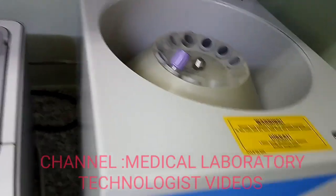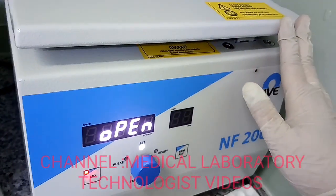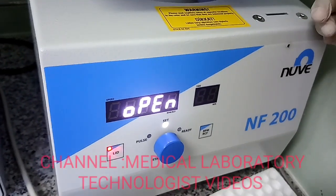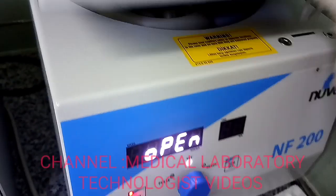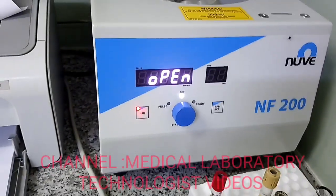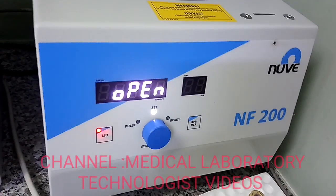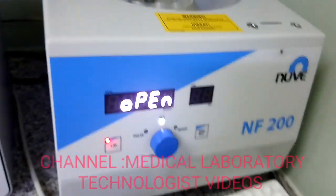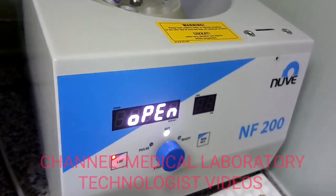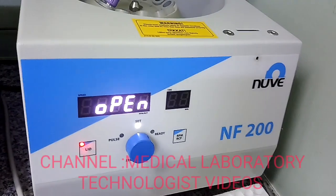Finally, the most important point is that safety is ensured by the steel body lid chamber and lid locking system. I would surely recommend this centrifuge for small to medium level clinics. It is very easy to use and process samples, and because of its weight you have no concern about it moving or being too lightweight. I will definitely recommend the Novi NF-200 centrifuge.